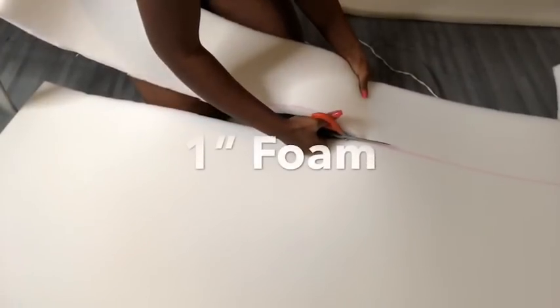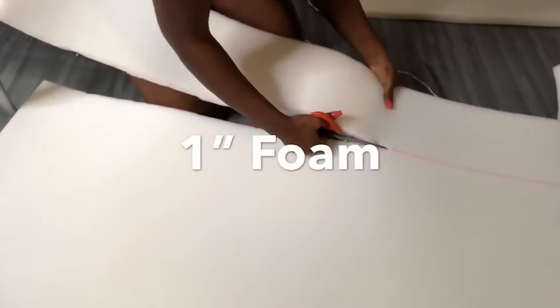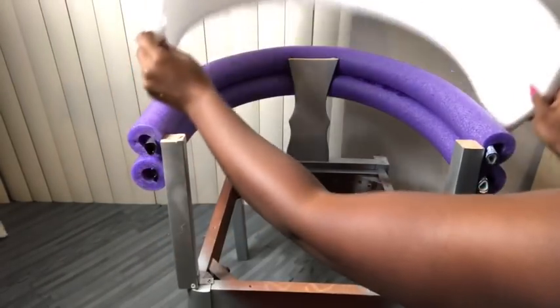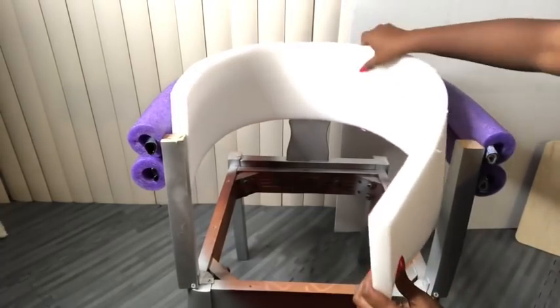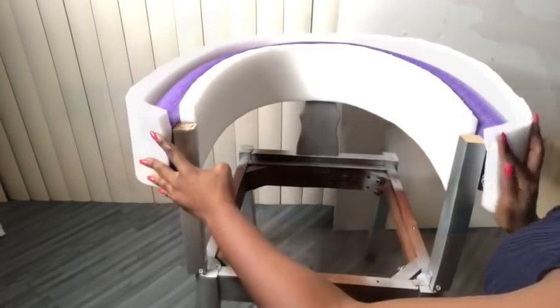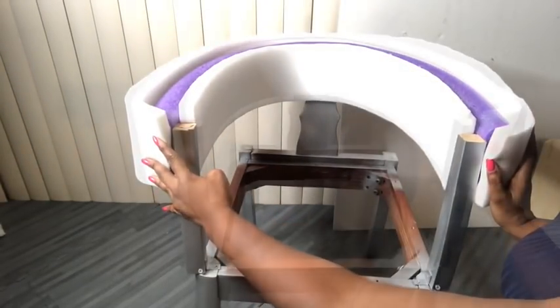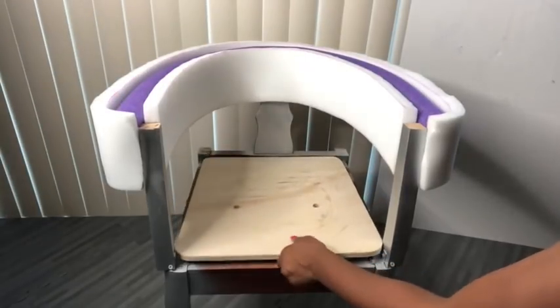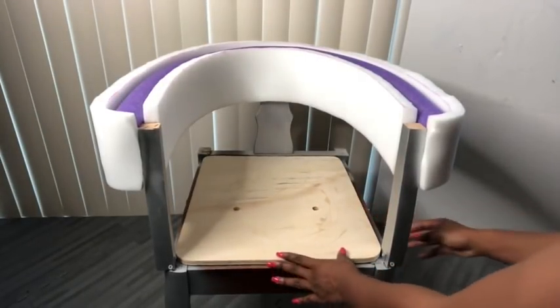I'll be using one-inch foam to cover up the noodles. I glued the foam to the wood because the pool noodle was kind of melting when I added the hot glue there. Now I'm going to be attaching the wood to the chair using screws and then also covering it up with foam.